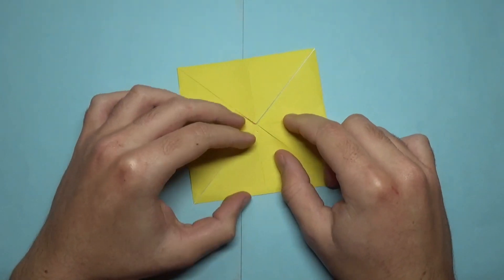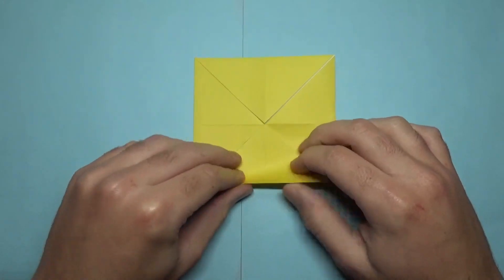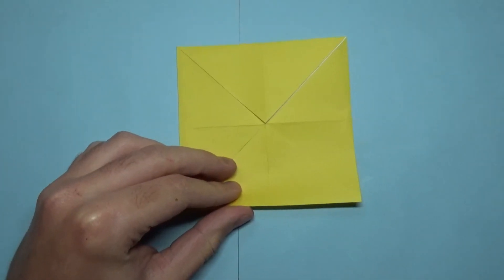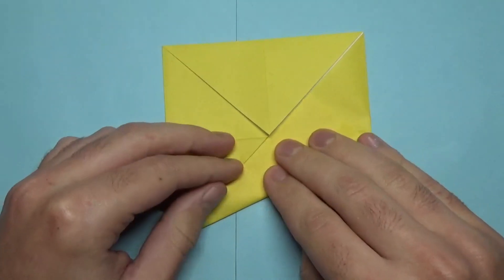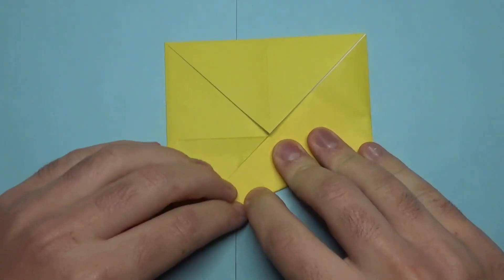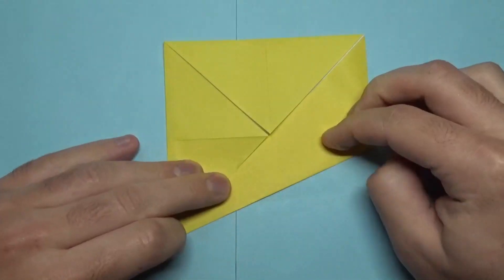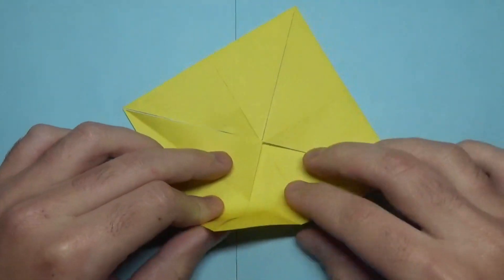And now let's make a fish face. What we're going to do is keep the side up with the flaps and we're going to take this edge and fold it to the middle, like this. Try and hold the layers down so they don't slide. Unfold, don't let that flap unfold, and fold this edge to here.